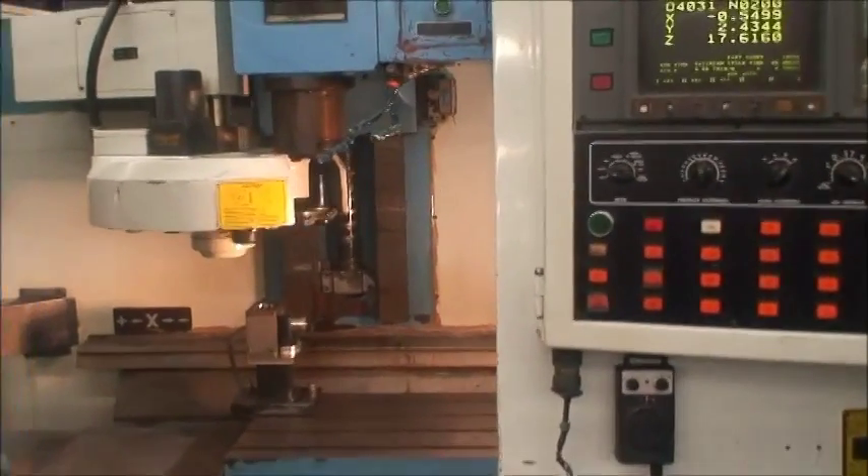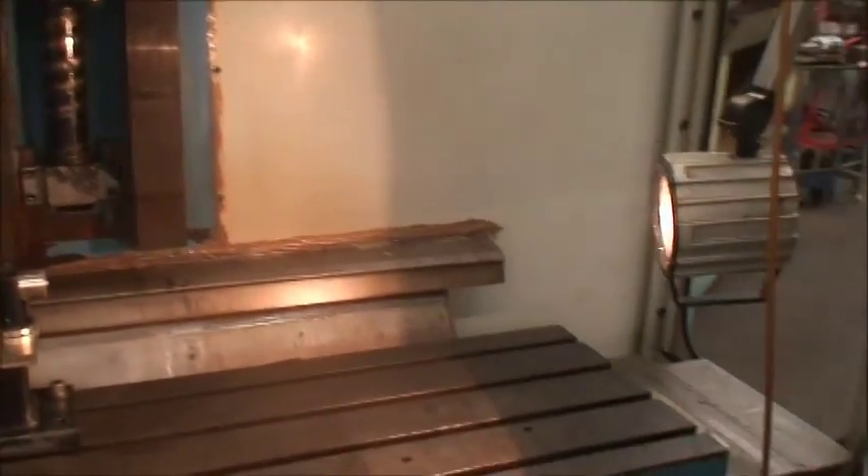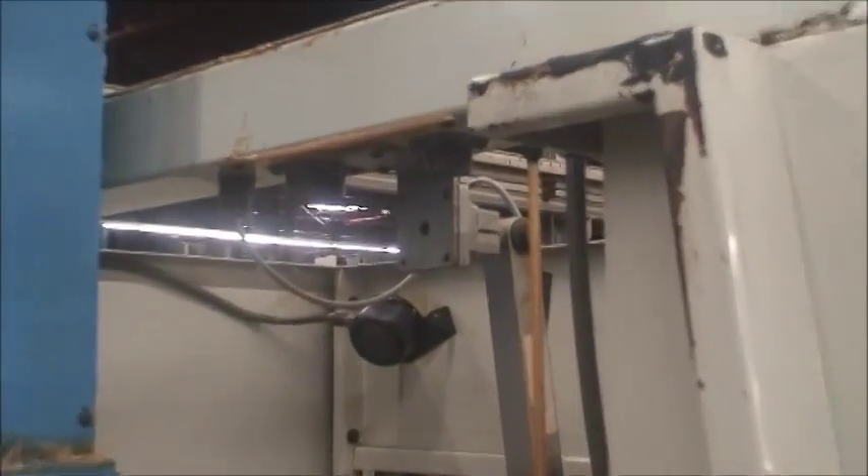This machine is equipped with boxways — they are not linear guideways. It has a work light, and here are the hookups up here for the rotary table.